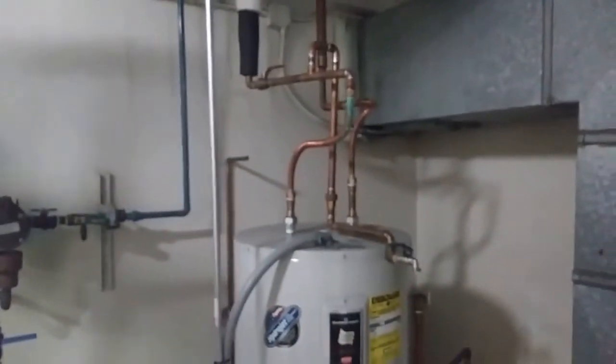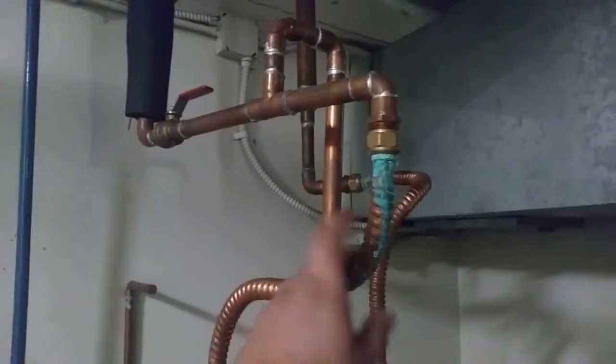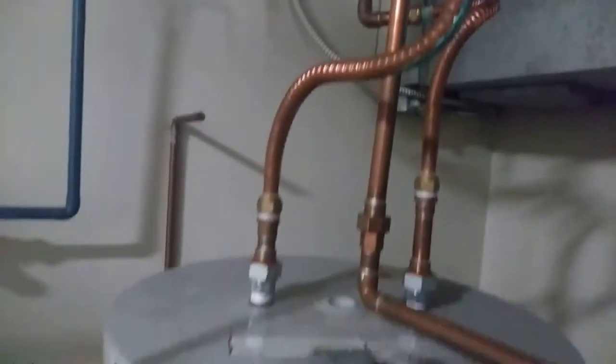There's a nice silly little water heater. A little corrosion - oh, it's not working either. I'll have to talk to Mr. Sean about that.